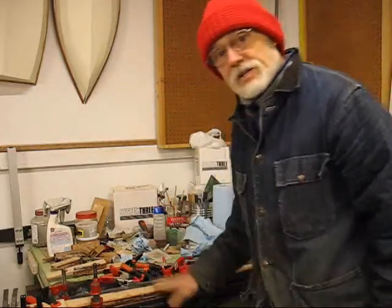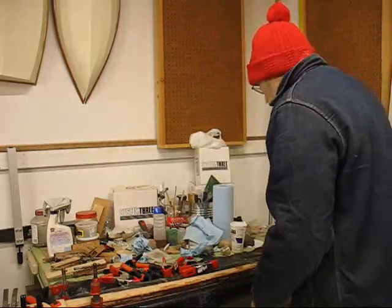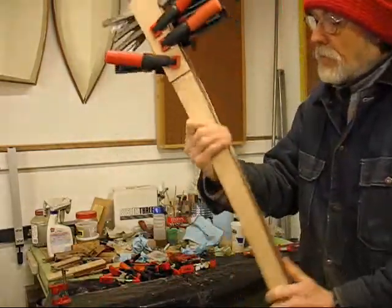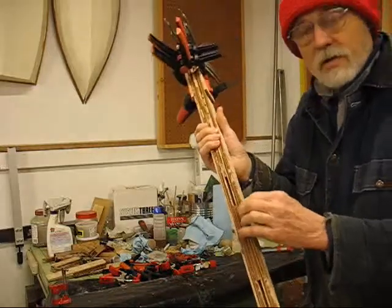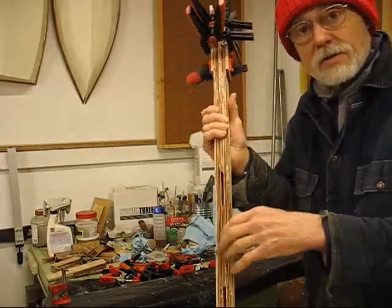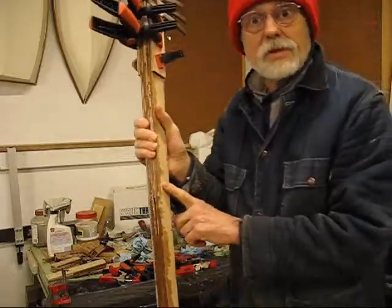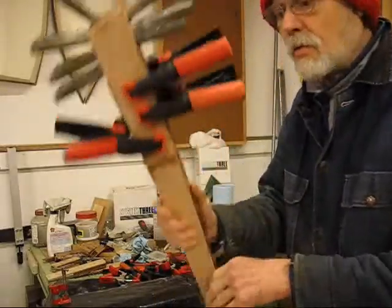I'm going to go ahead and take this thing out of the clamps now and pull off the rest of them. Then we'll come back and start the shaping of this thing — get off the excess epoxy that's flowed out and stuck down. This will be cleaned up, then stained, and then epoxy coated over the top of it.